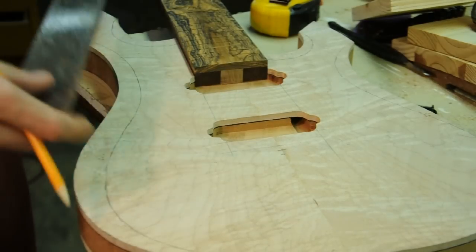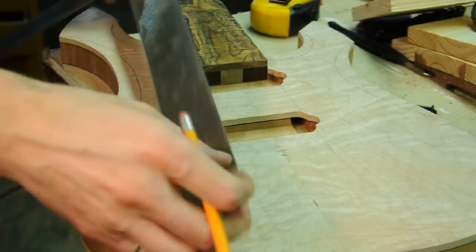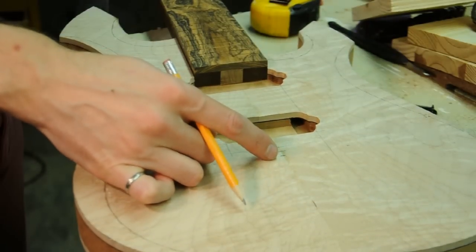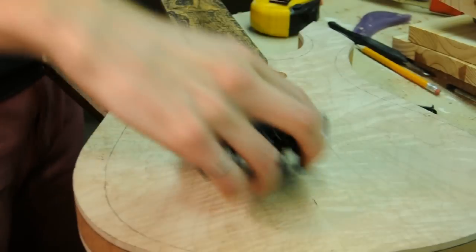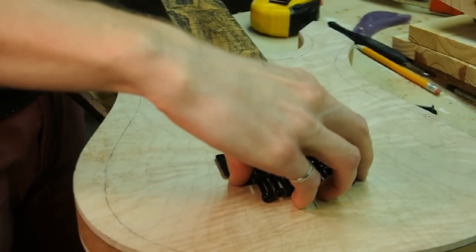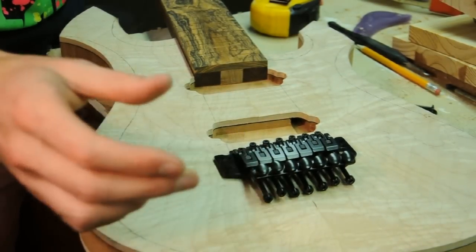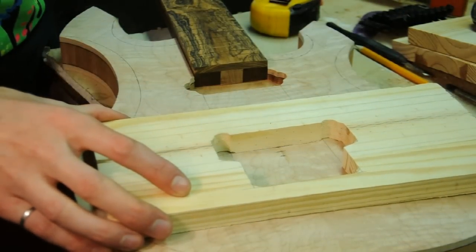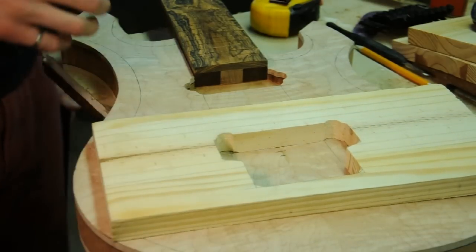On this body I've marked the extensions of the neck on both sides and marked the full scale length, which is 26 and three-quarter inches. I've got a square line there and I can easily see it sits right there. I've also got a template that I built for that bridge, and I've got all the markings I need to place and route it.